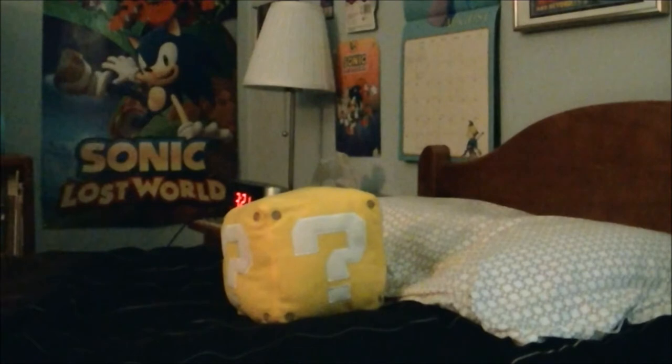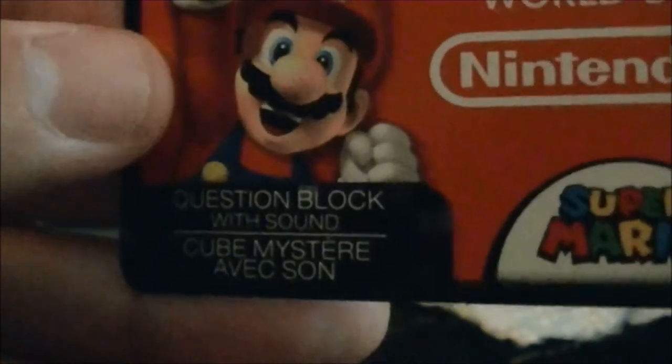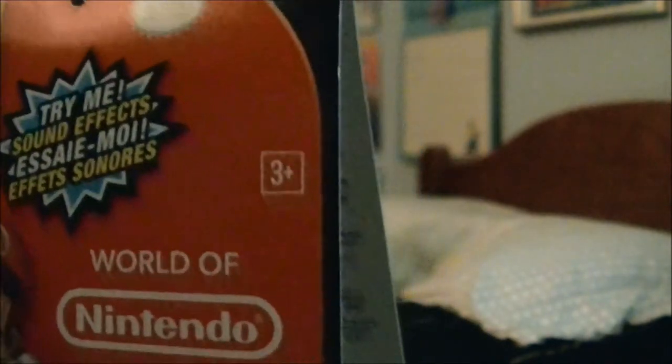Before I cover the coin block itself, let me start by reviewing the tag. As you can see right there it says 'Try Me Sound Effects,' there it says 'Question Mark Block with Sound,' and right here it says 'World of Nintendo.'